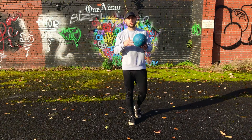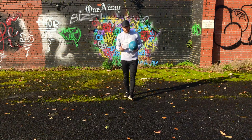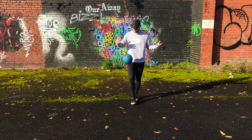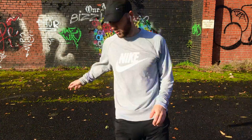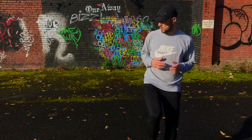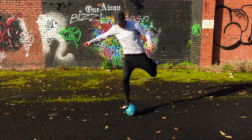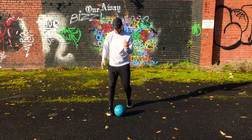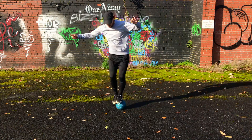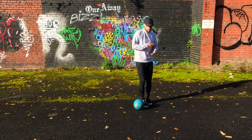Welcome back to my channel. Today I'm going to be doing a little tutorial on how to do hops. I'll show you a few examples. You've got this type of hop — one, two, three, four — and you've also got this type of hop where you basically go in — one, two, three, four. And you've got what you can do with double feet — those kind of hops.